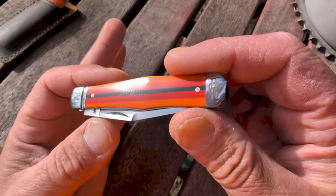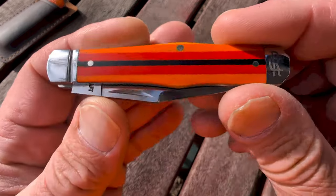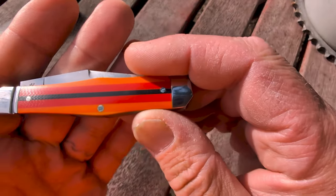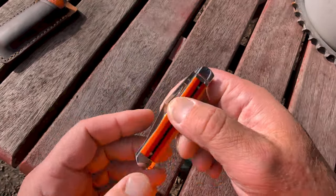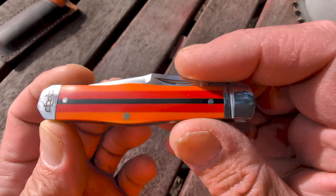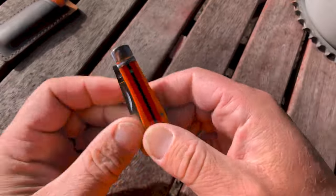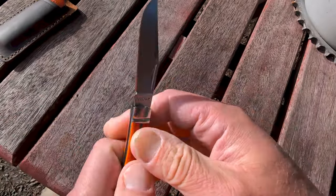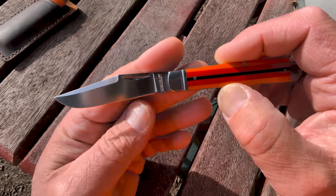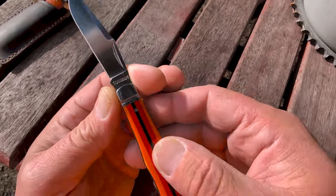This is the Cane Creek by Rosecraft. It is a coke bottle, three and a half inches closed, with orange, red, and black G10 covers. It's got a coffin bolster at the back with 'RC Rosecraft' etched in it. It's got a beautiful half stop and a really nice clip point blade with a lot of swedging. I really like this blade shape — this is a great looking coke bottle.